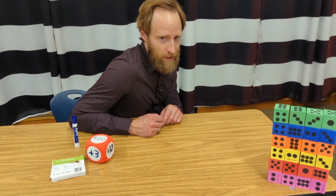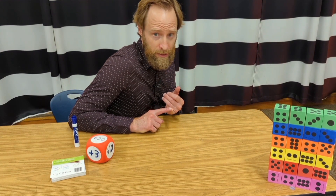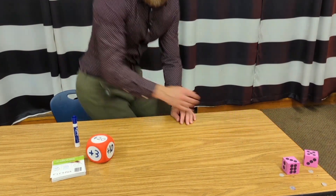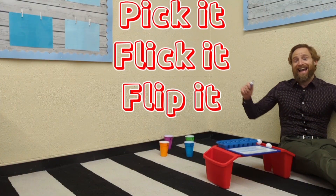I know what you're thinking — you want to knock those over. You can do it if you ask your teacher. Teacher said yes. This one's a blast. Let's get started.